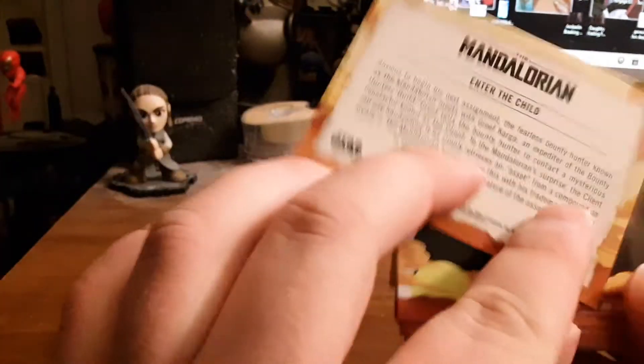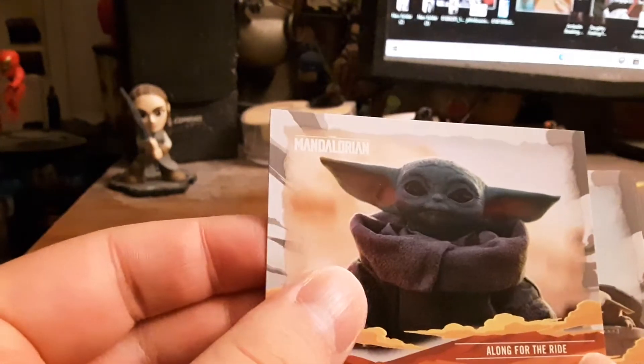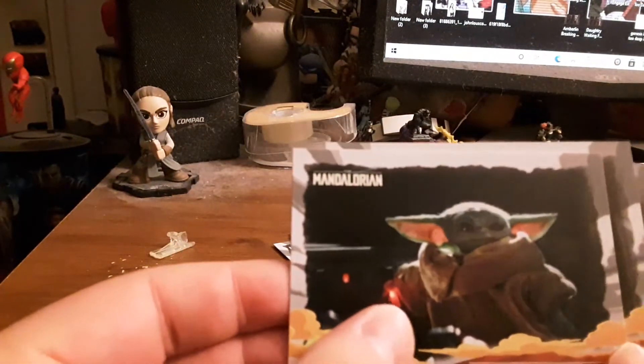Into the child — so cool! I like that one. I hope there's one of him with, like, holding the cup. That's so cool. I like these. Anybody getting the hot toy or the sideshow piece? I love this one — this is the part when he's touching all the buttons.